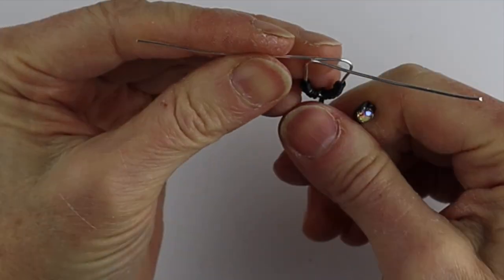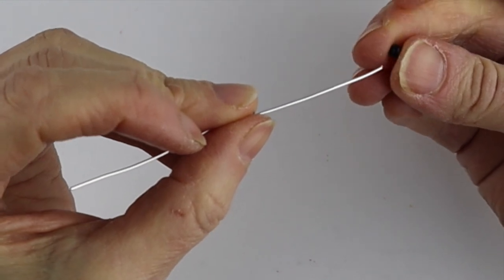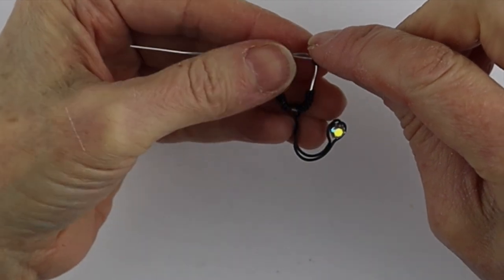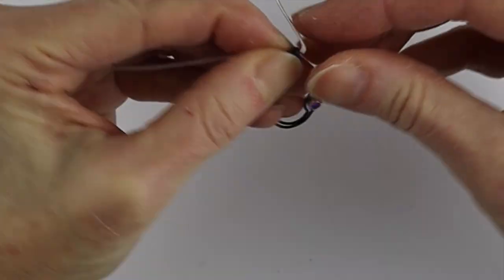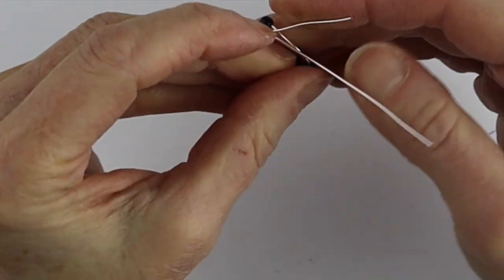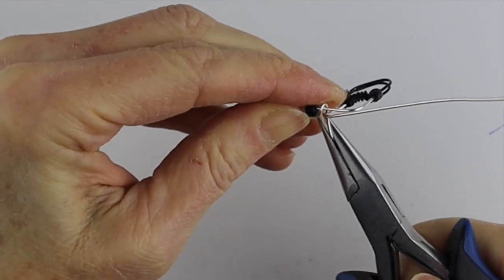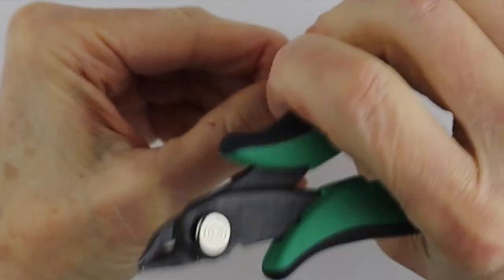Now add the little black beads. Take a couple of 4 millimeter beads and stick one on this end. Decide how far apart you want these to be — hold it up and compare it to the right side of the other one. Bring it to the back, just right around to the back, and then twist this one around. It's often easier to grab it with the pliers to hang on to it. Then clip the end.